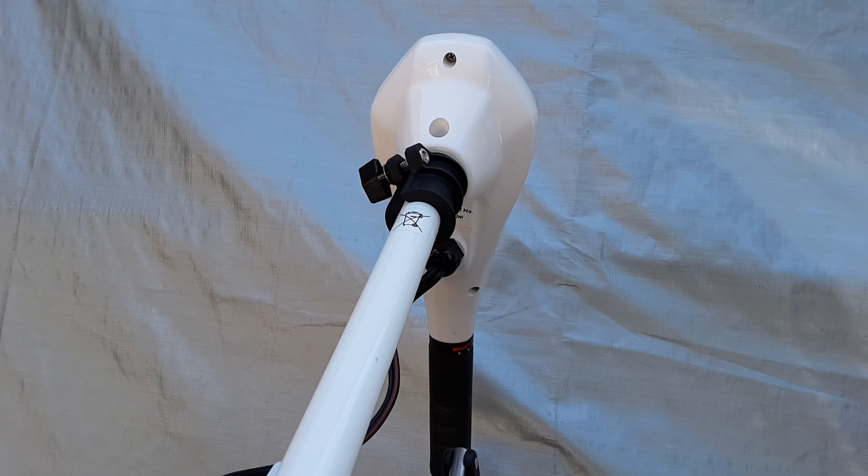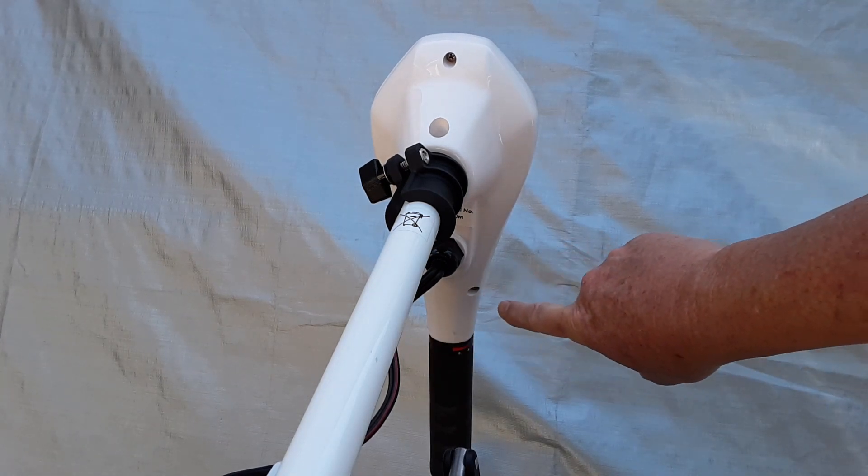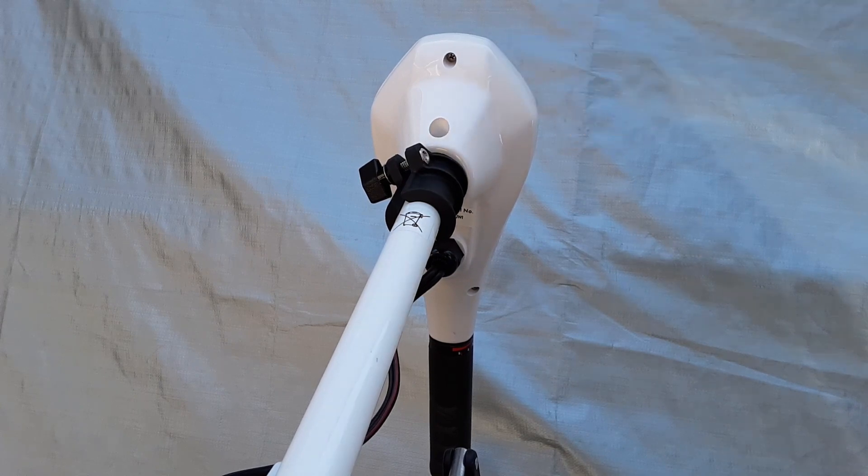This is a view of the underside of the head unit. You need to remove three screws and one collar screw in order to remove it — that's one, two, three, and then the collar screw here.